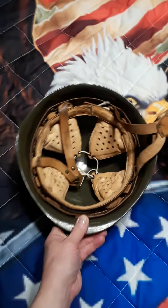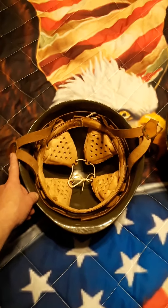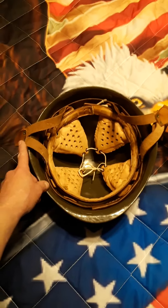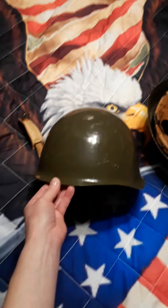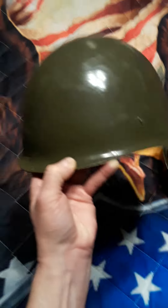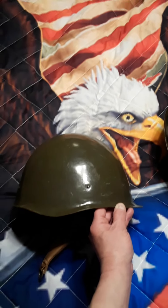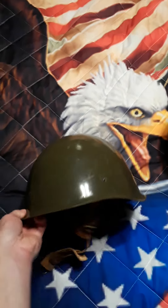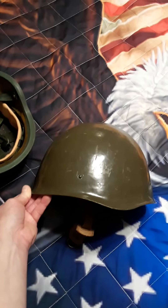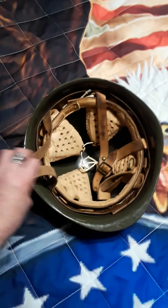The next one is a cold war era Hungarian — East Bloc, because I collect a lot of East Bloc stuff: East German and anything East Bloc, cold war Russian, and things like that. This is a Hungarian M70 helmet. There's a little bit of glare on the camera but it's a pretty cool helmet. It's basically modeled after the Soviet World War II helmet. I got a good deal on this — I think I paid like 35 bucks for it. You can see the liner suspension.